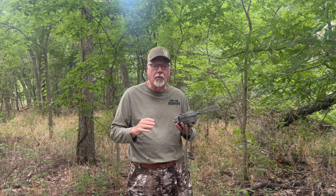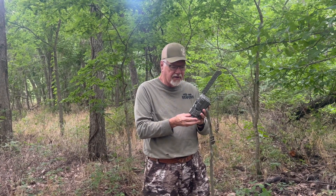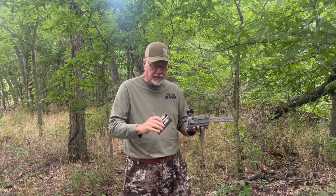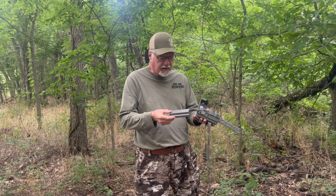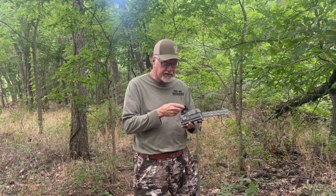The trail cameras that we're setting is probably the most important part of today's show. We use Tacticam Reveal. This is one of my older models, and we're going to show you specifics of two newer models as we place those. But today my main objective is on this old camera — I've gotten a lithium battery to replace all the old double A's, so I don't have to come out here nearly as often.